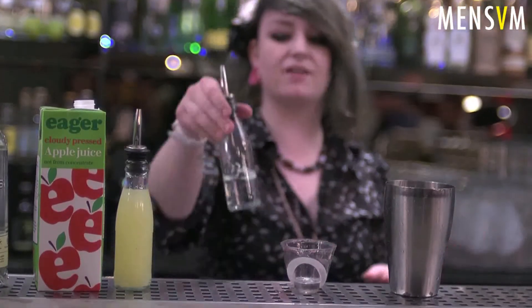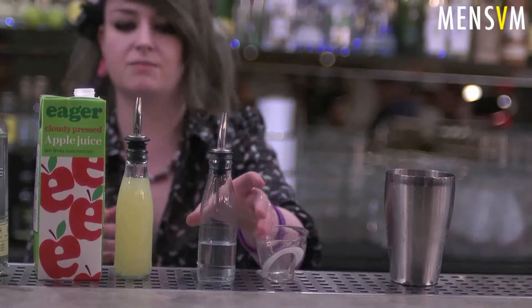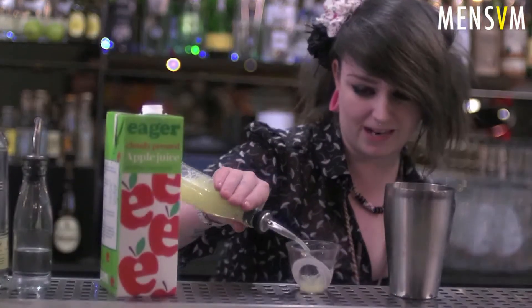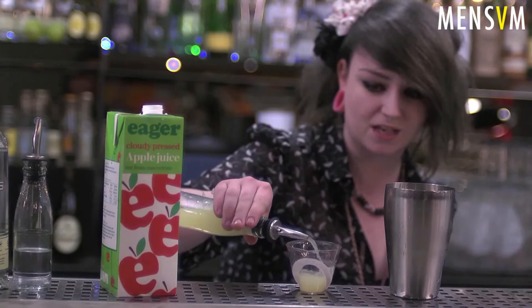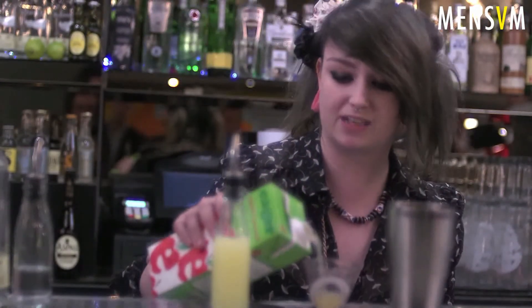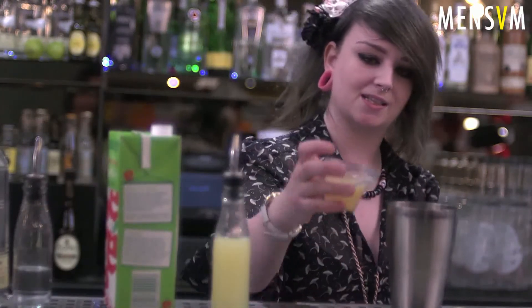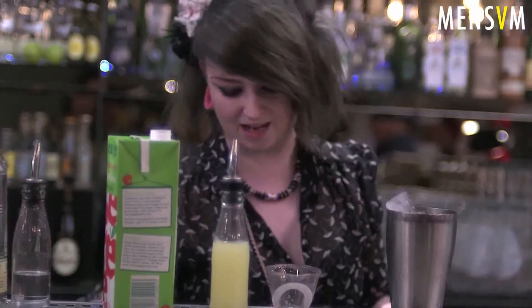So per serving: two ounces of gin. I'm gonna go for 5ml per serve on the maraschino — it cuts through really nicely, gives it a nice clean taste, not too much cherry flavor but it'll be sharp. I don't want to make this very sweet. I'm gonna hit it up with just 15ml per serving of fresh lemon juice, squeezed this morning. And then to finish, 30ml per serving of fresh, not-from-concentrate apple juice — delicious.